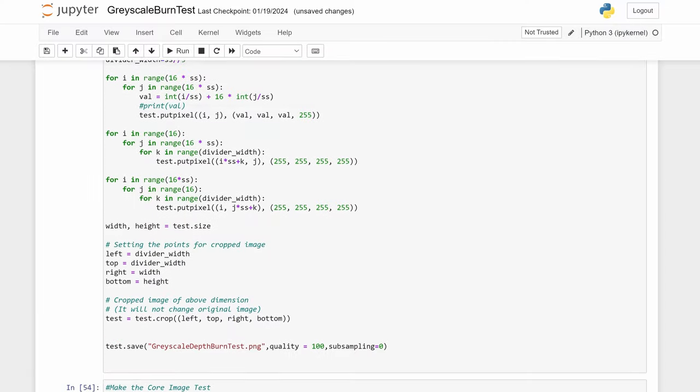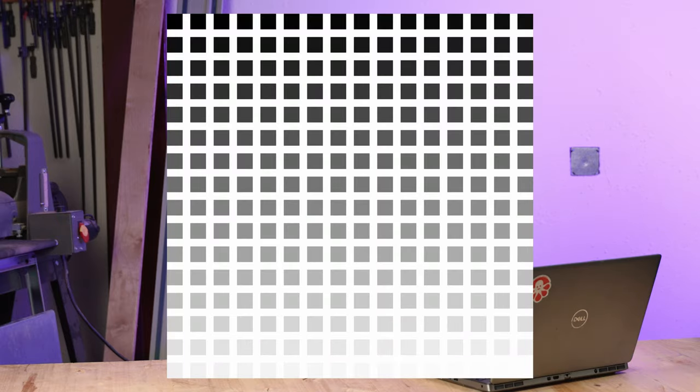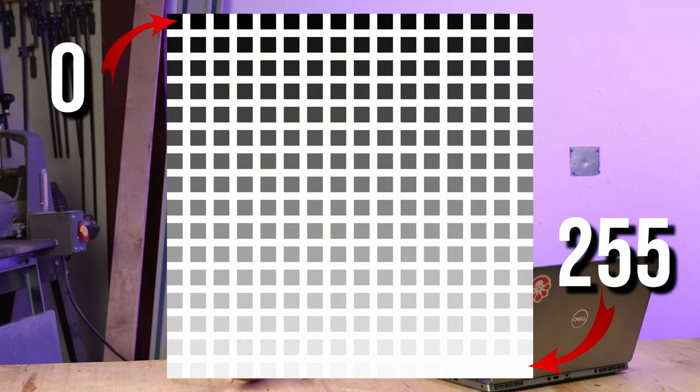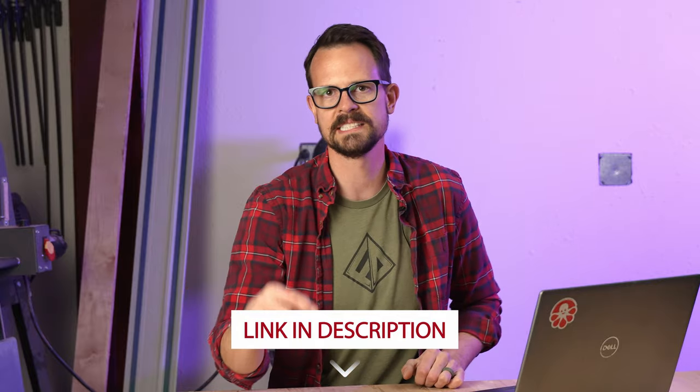My plan is to use a grayscale image to adjust the laser power for different cut depths. I whipped up some code in Python and generated some test engraving files. I did a giant one from 0 to 225, which is the full range of a grayscale image, but then I decided to adjust it to a 1 to 100% scale, because that'll be easier to use for determining the laser settings. All these files, and even the Python code, will be free to download with a link in the description.